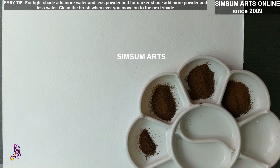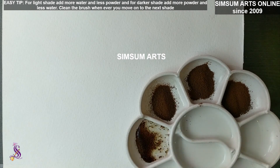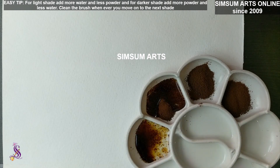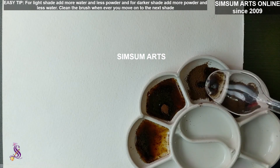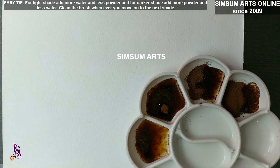You can see that in the first compartment, the amount of coffee powder is very less, so I'll be adding a spoonful of water because I want a very light shade. The next one gets half a spoon of water, the next one a quarter spoon, and the last one I'll just immerse in very little water so that it dilutes slightly.